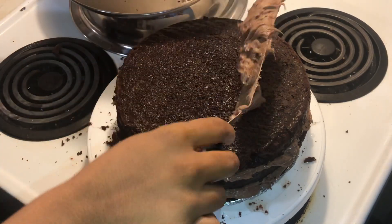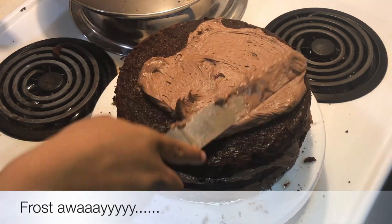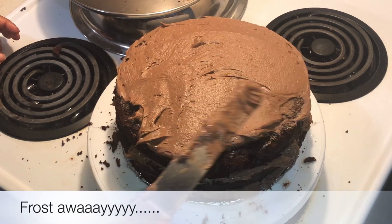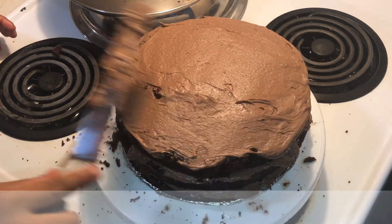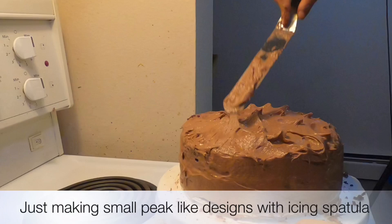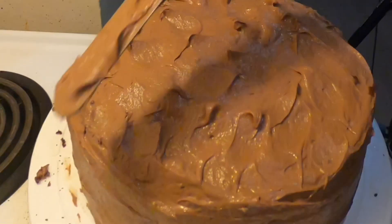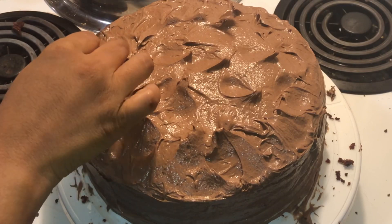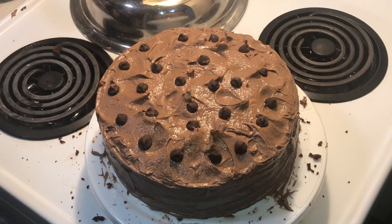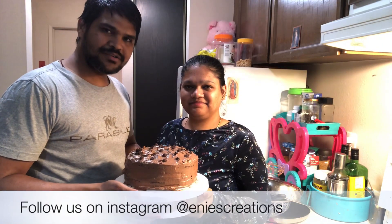Now we'll go on to ice the whole cake. I'm just making these little peaks — that's going to be the design for the cake. Not much decorative work; I'm just going to sprinkle some Hershey's chocolate chips. Now our delicious moist chocolate cake is ready.